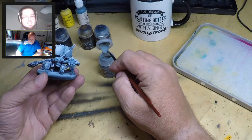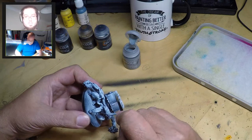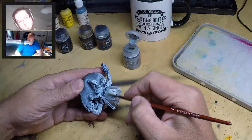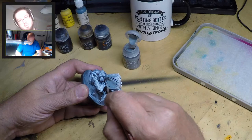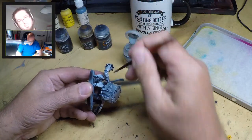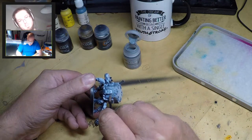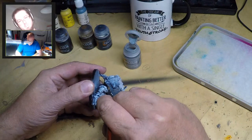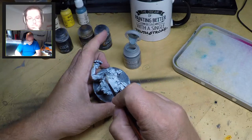I'm using Contrast Apothecary White to give ourselves a surface color. I'm applying it quite liberally - what this does is start defining the white areas, and more importantly start defining the shades. I'm using it neat from the pot, not letting it go on too thick because that'll take forever to dry. I'm basically just letting it run. One of the phrases you'll hear a lot in this video is capillary action - that's the way you can paint minis really quickly and accurately.